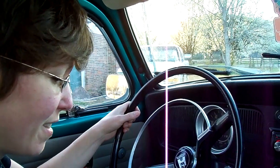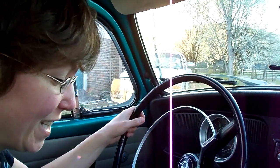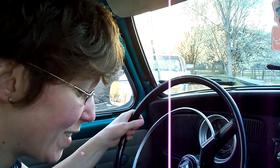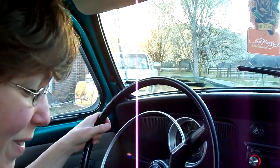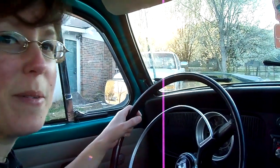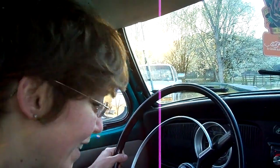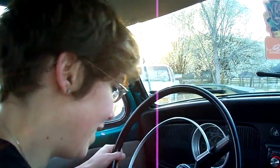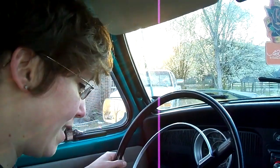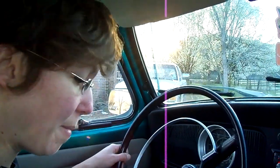Is this neutral right here? Yeah, that's neutral. Now to get to reverse, push down the knob. Put your hand on top of it. That's reverse. It pops out like that? Yeah.